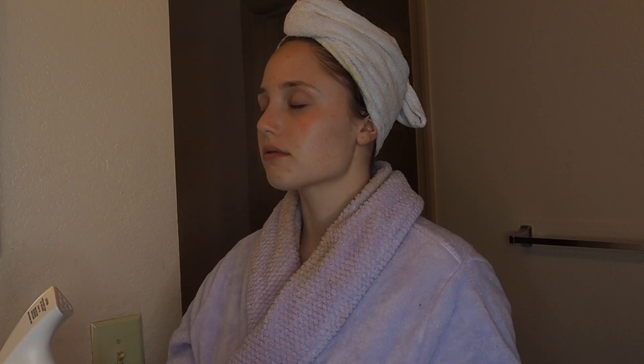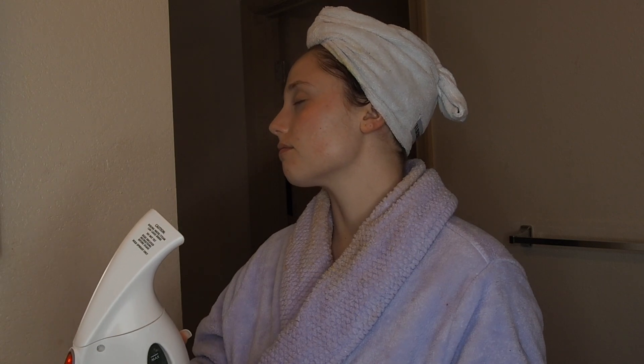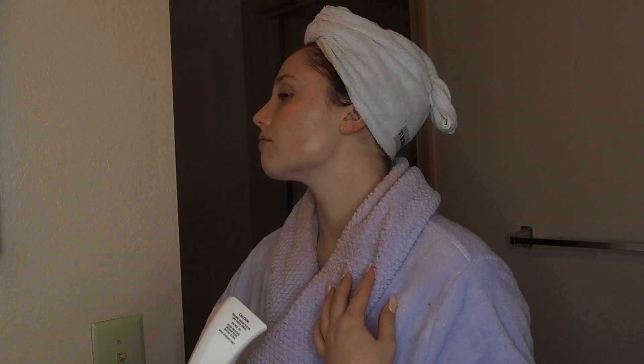Now I'm going to be using a steamer on my face. There are face steamers that you can get on Amazon or in a lot of different places, but I actually have a clothes steamer that I don't really use that often, so I rinsed it out and used it on my face.